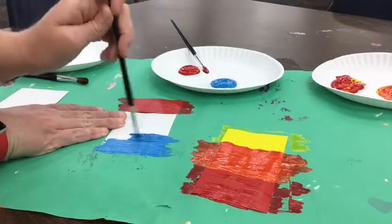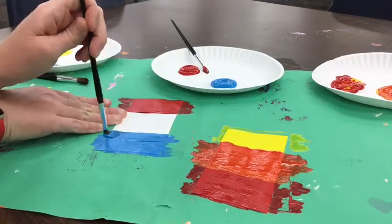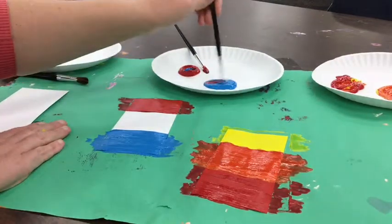Paint the blue at the bottom of your paper. Don't mix them until everybody's got this part done. You have to work together with your table mates. Now everybody's ready, so let's mix them together.